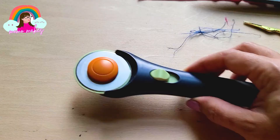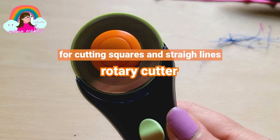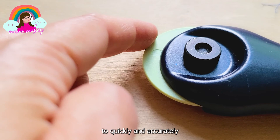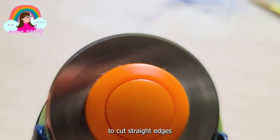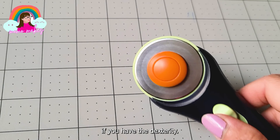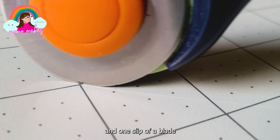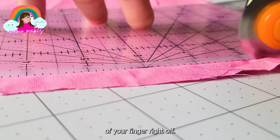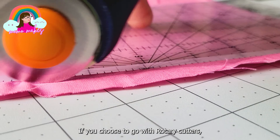Rotary cutters can be a great way to quickly and accurately cut straight and curved lines. These are mainly used to cut straight edges such as squares for quilting, but you can cut your entire pattern with them if you have the dexterity. If you choose to use rotary cutters, remember that they are extremely sharp - one slip of a blade can take the tip of your finger right off. If you choose to go with rotary cutters, keep extra blades handy. Dull blades make it harder to cut and more likely to slip and cause accidents.